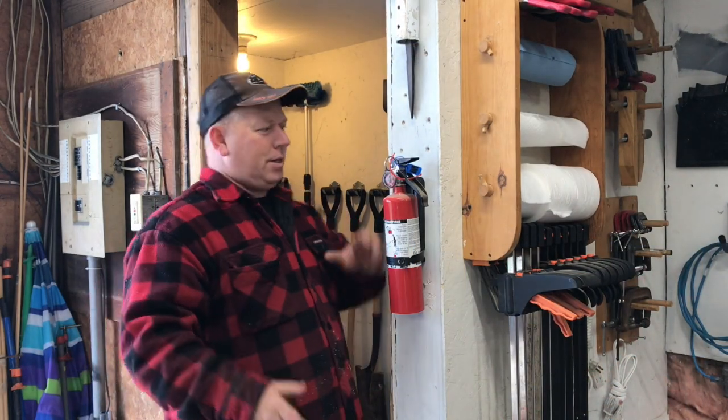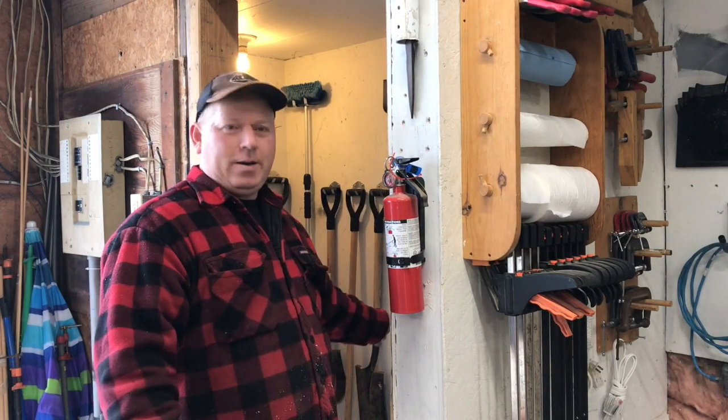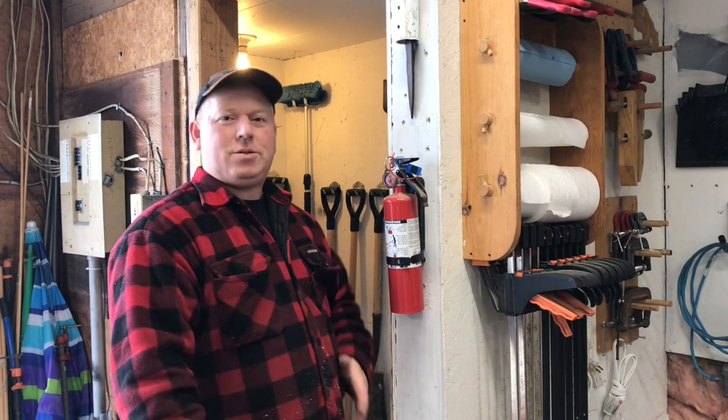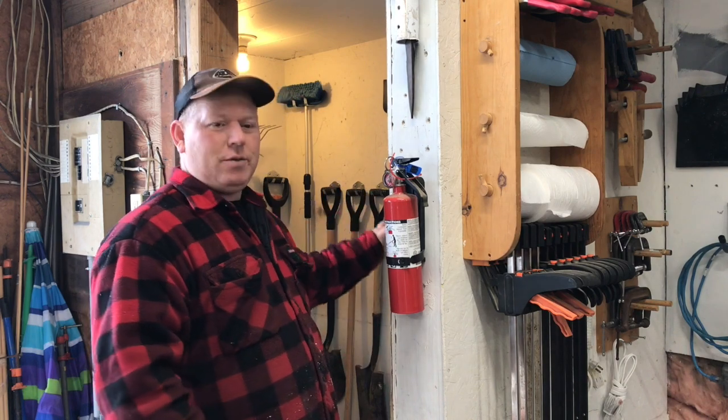So this is kind of crazy — this is supposed to be a bathroom. This is in my workshop, but there's nothing in it right now. It's roughed in for plumbing and stuff. It's a total mess, it's got to be redone. But right now I need a place to hold my shovels and things. So I'm not fixing it right now — I'm going to put my shovels and things in here. I'll show you the kind of end result.